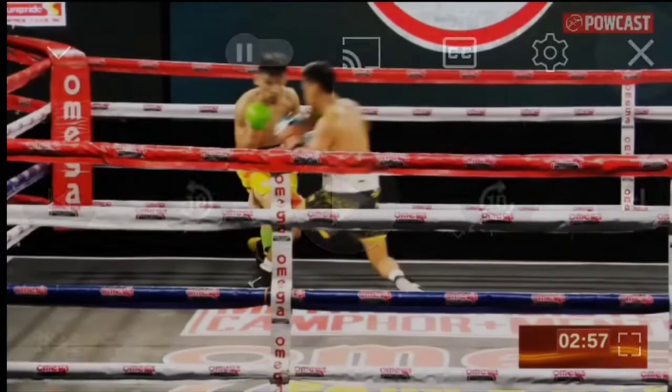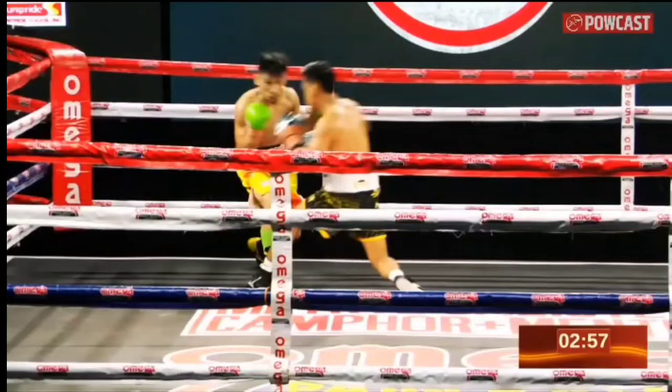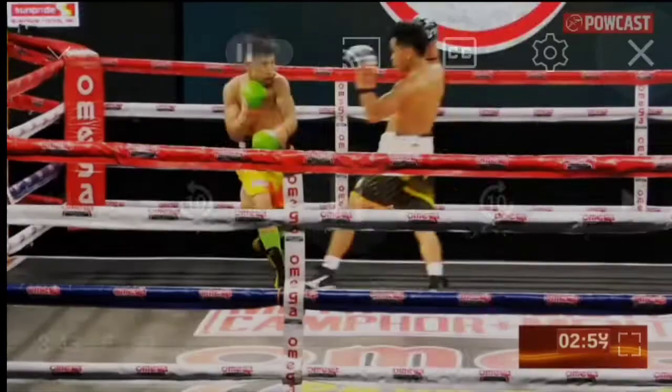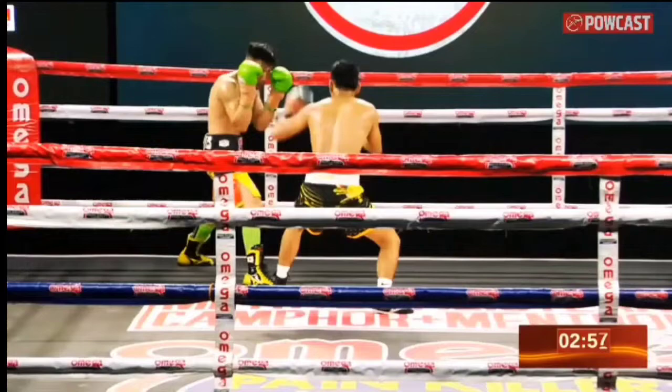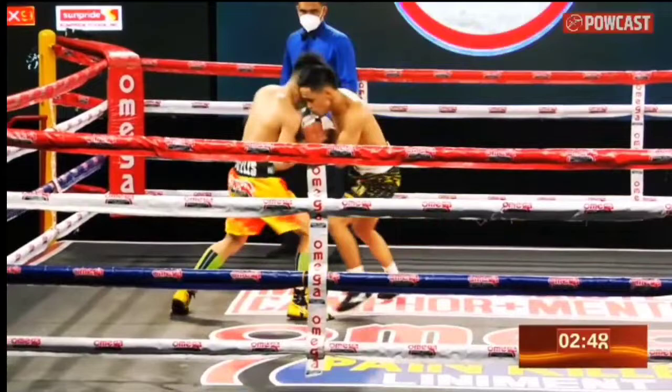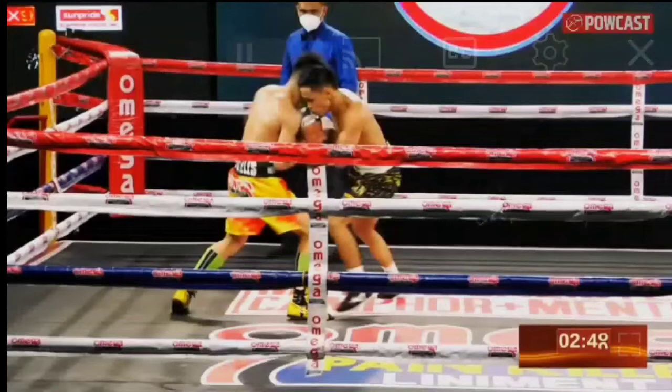Once his opponent commits, he counters with the left hand while keeping his feet planted. Look at that — instead of stepping back, he just tightens his guard, covers up, and then counters with the short left hand as his opponent comes close. On the moment he threw that, his opponent moved back right away. So here again, instead of stepping back and countering, which is possible — you can step back right here and throw your left hand counter — he actually allows his opponent to smother him.